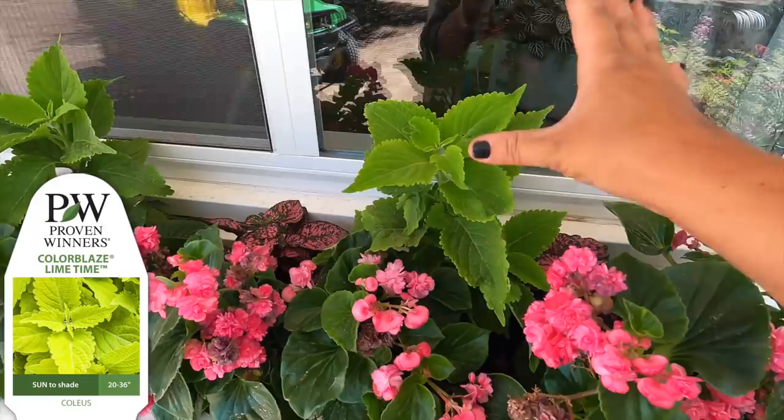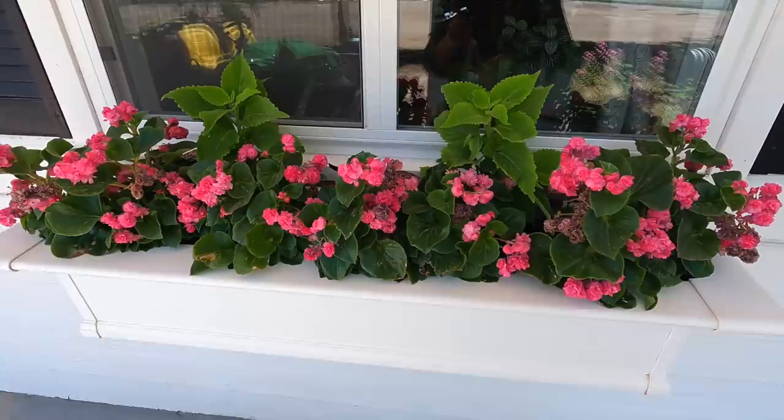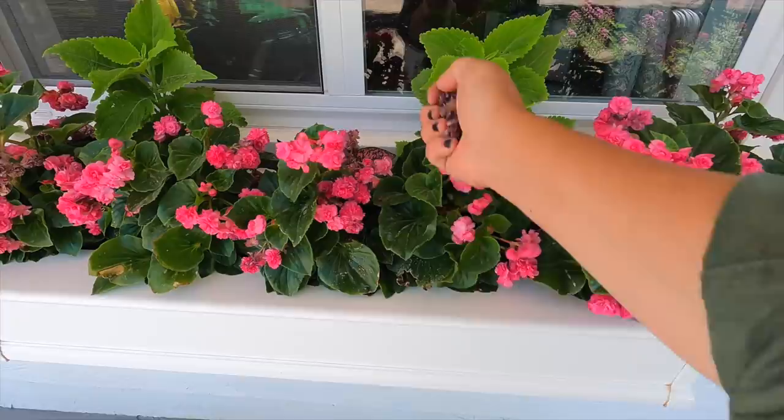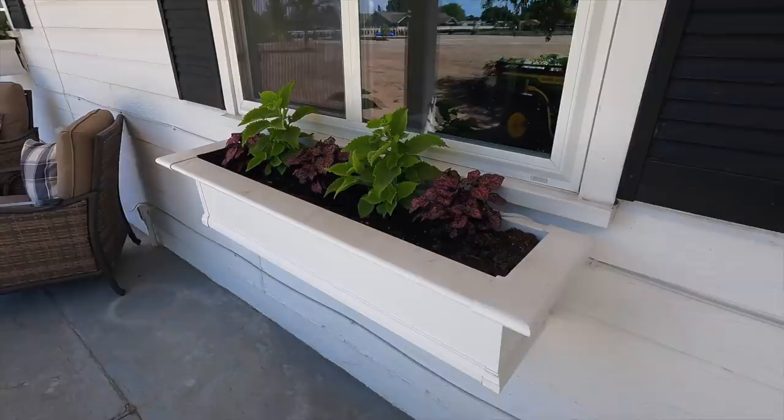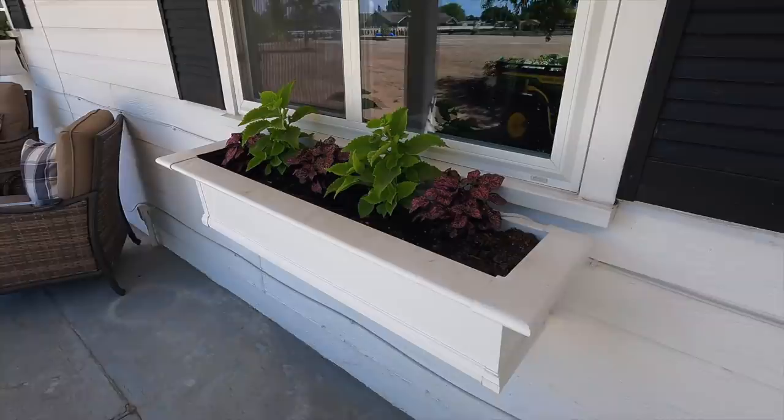Now we've got a coleus Limetime, which I love the bright chartreuse. I'm going to use a lot more chartreuse from now on up against the house — it just shows up. And then the double-up pink begonias, which could stand to be deadheaded a little bit. You don't have to deadhead these in order for them to keep blooming, but it does make the plant look nicer. Just removing those makes them look a little bit more tidy. So you can see I got this far with the next window box and then I ran out of begonias — I just need to pop a few right in here and then this project's done.